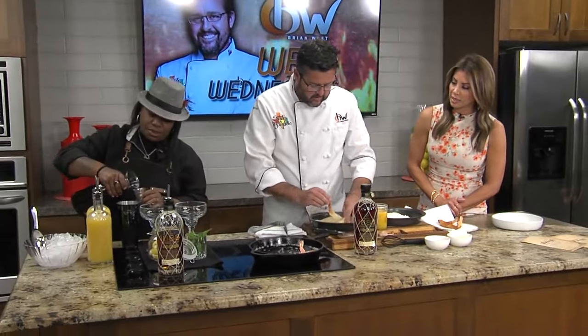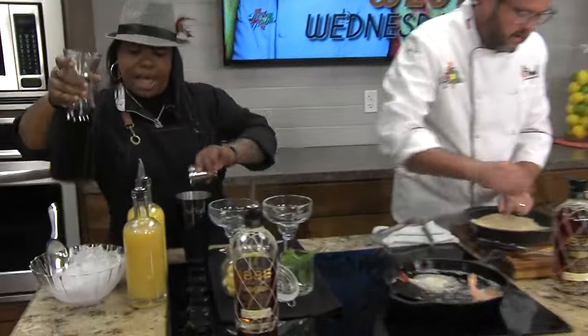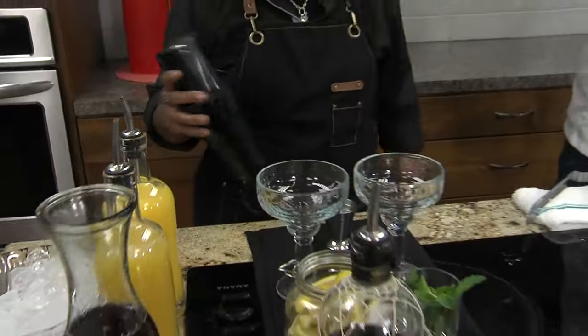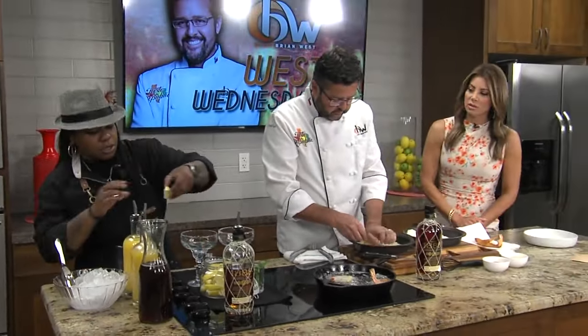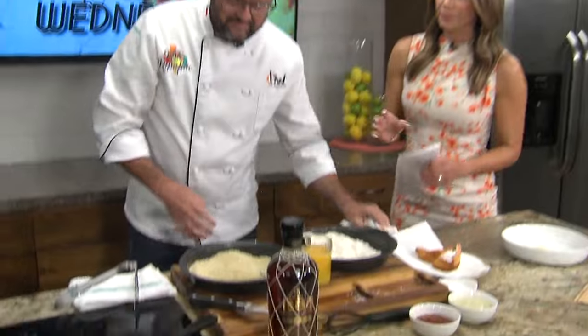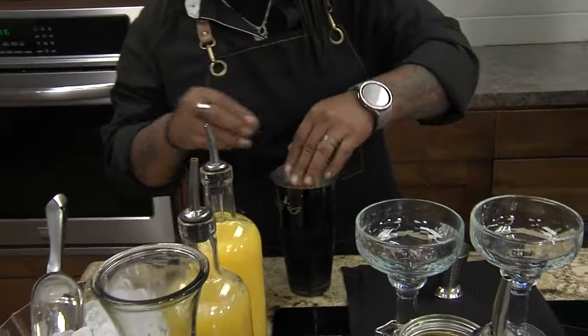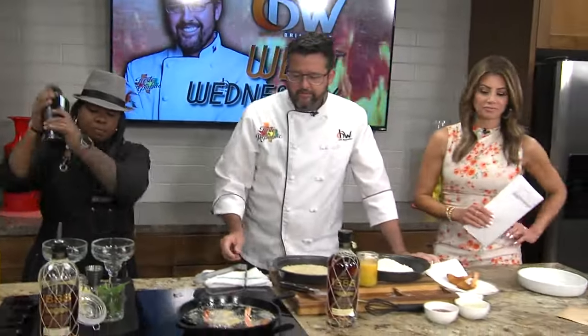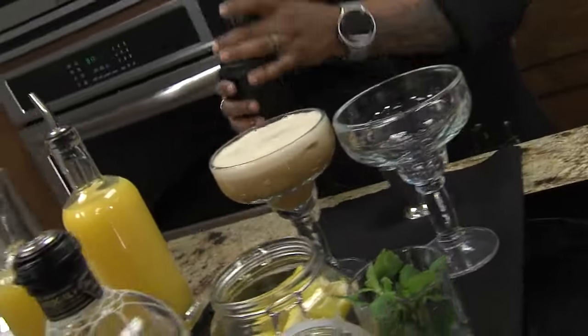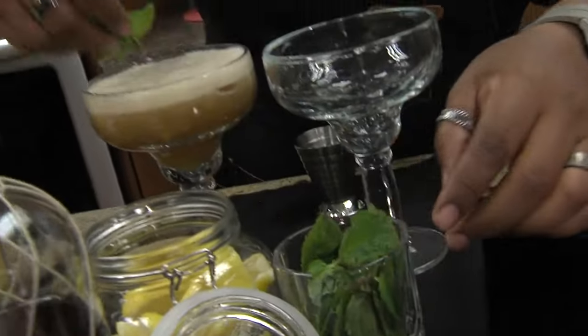You're going to want an ounce of orange juice, an ounce of pineapple, and at least three to four ounces of sweet tea. Make sure you squeeze your lemon in there. Give it a good shake. It's all in the shake — she doesn't have to go to the gym, this is definitely her workout. She's got a firm handshake.